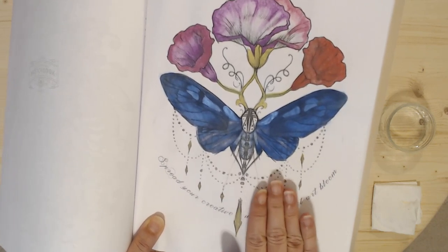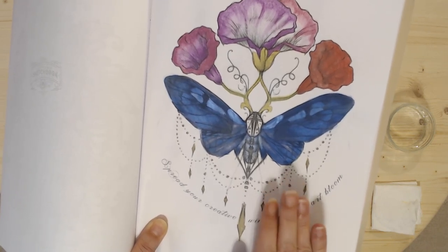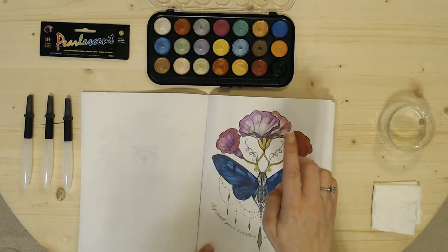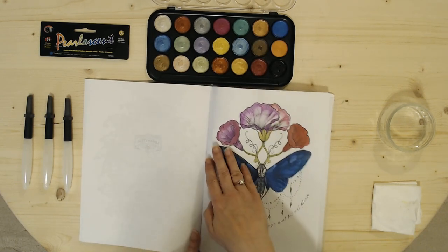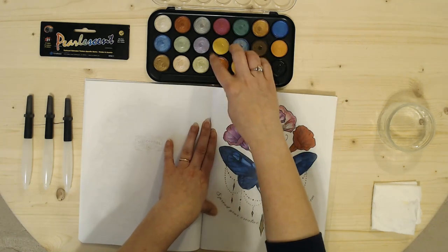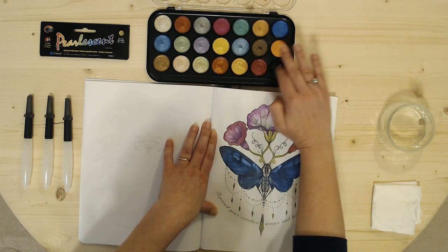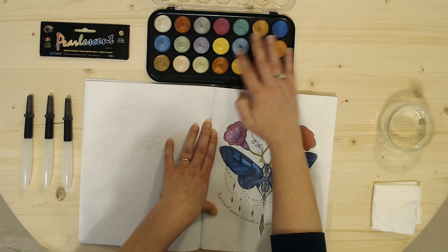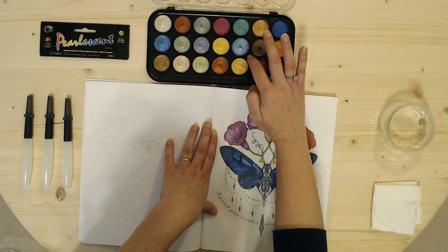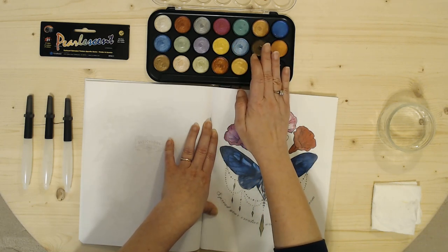I thought I'd go ahead and show you a few different colors from this new one. I wish these were in pencil form but it's pan — and that's what works. I went ahead and prepped with one dot of water in some of the pans. There's not very much paint in these pans, but there are 21 colors and for the price it was a no-brainer.